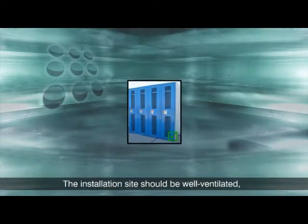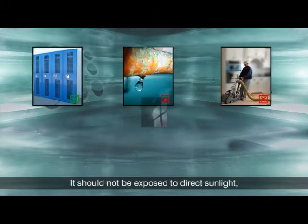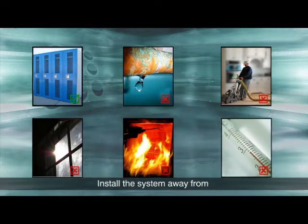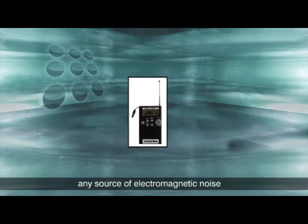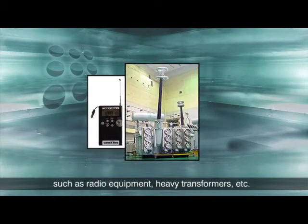The installation site should be well ventilated, moisture and dust free. It should not be exposed to direct sunlight, heat, or excessive cold. Install the system away from any source of electromagnetic noise such as radio equipment, heavy transformers, etc.